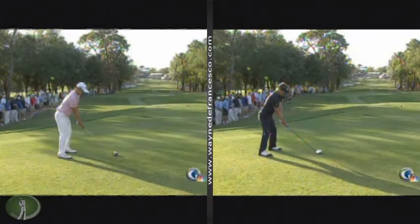Hey there everybody, it's Wayne D. We had a pretty good tournament last week at the Transitions. Innisbrook, great course, Copperhead course. I played there in the Florida Open back in... I don't know, 1883 or something like that. Anyway.